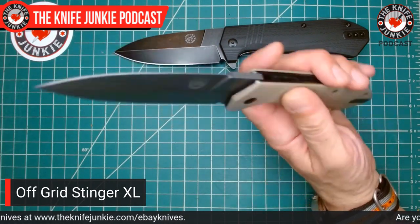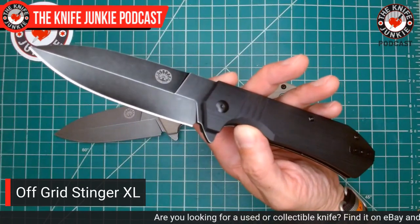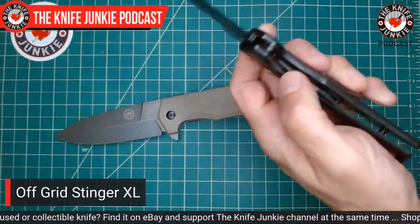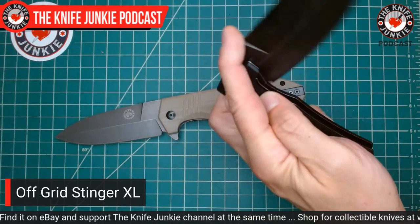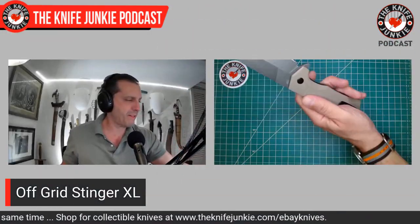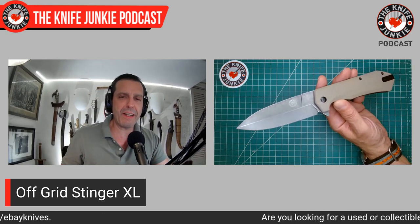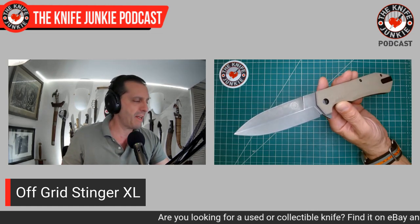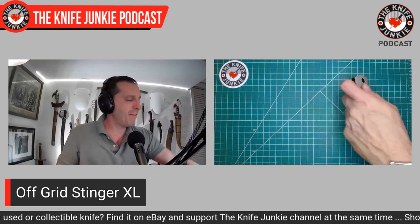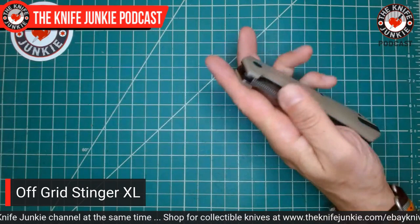It's 154CM — CPM 154 — from Crucible powder metallurgy. This one was just won by a gentleman junkie and is going out as soon as I hear from him. I am very psyched about this new Off-Grid Knife Stinger XL. With a name like Stinger XL, that just means there's got to be an L, M, or S or something below XL. I believe with that name, maybe Carrey of Off-Grid is thinking of an EDC model — that would be awesome.